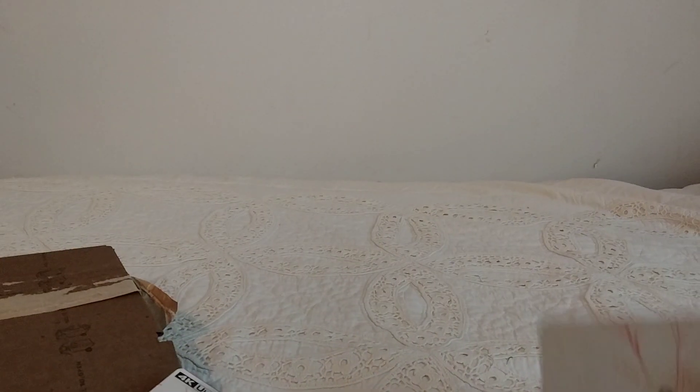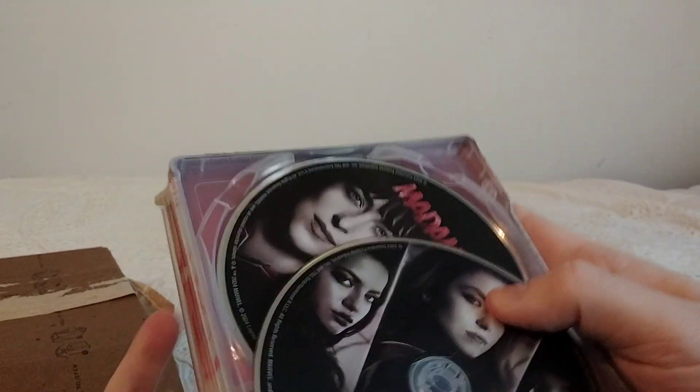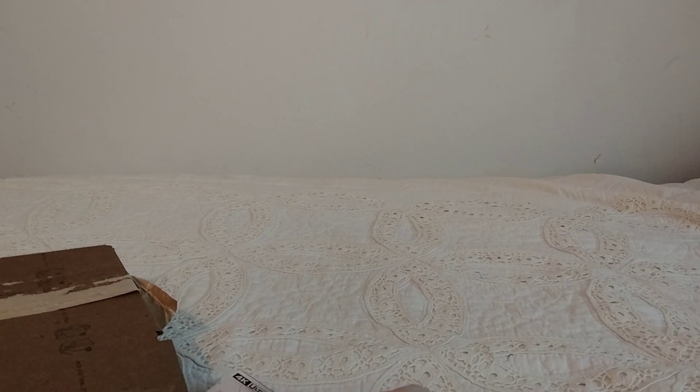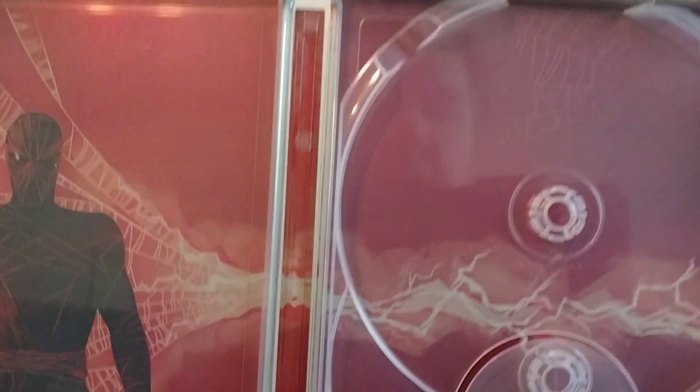Inside there's a digital code, a picture of the sort of Miles Morales-looking bad guy, the 4K disc, and then the Blu-ray disc. Here's what the other side looks like — just more energy stuff.